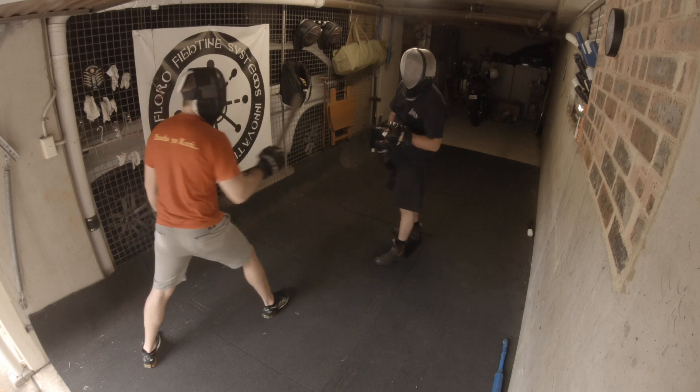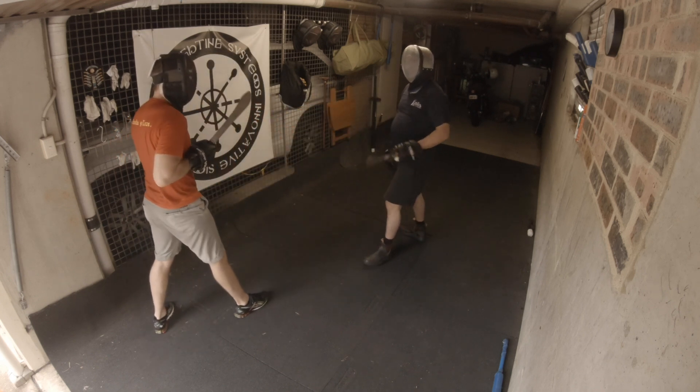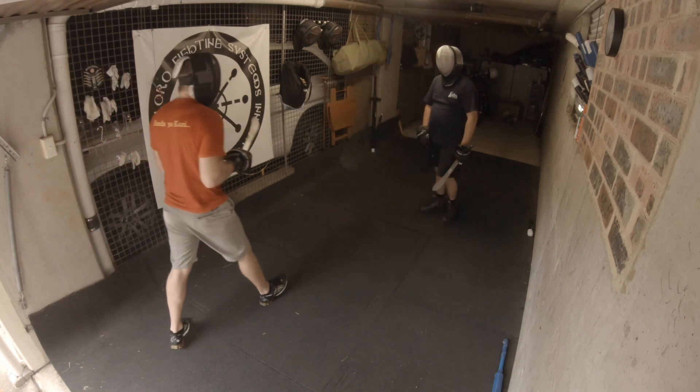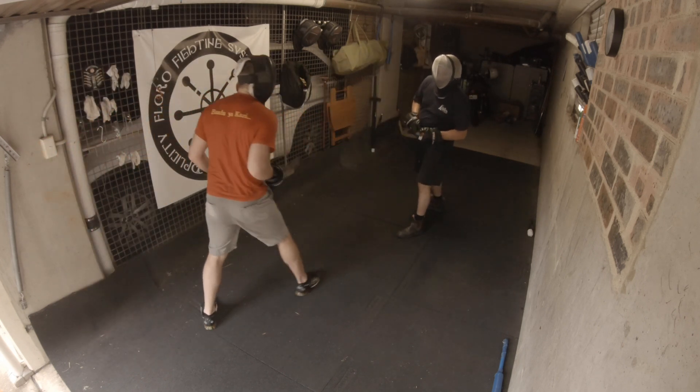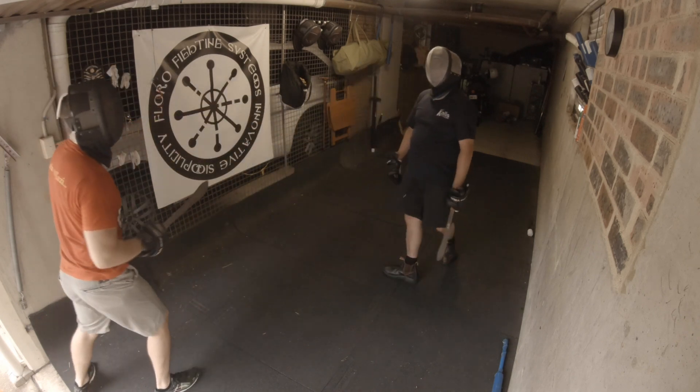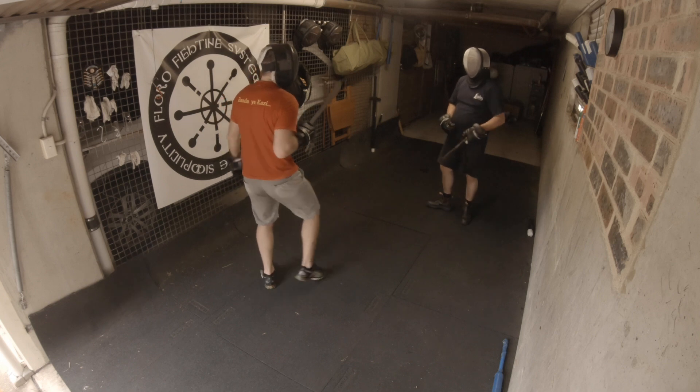I love how the parry is that blade — side of the blade. Nice. Nice. That does look like fencing now.